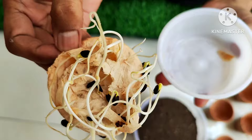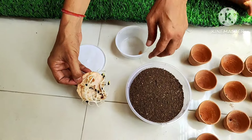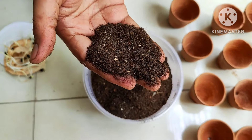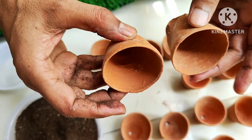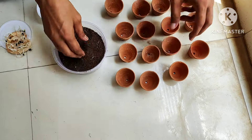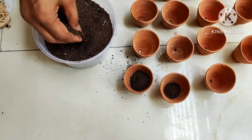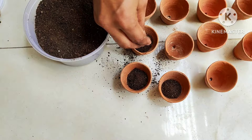You can see beautiful germination — each and every seedling has germinated. Three months would actually be enough. For the growing medium I am using a non-soil mix: coco peat, vermicompost, cow dung compost, or leaf mold. Make sure the pot has a hole at the bottom. These are two-inch pots, but you can use one-inch or three-inch pots as you prefer.